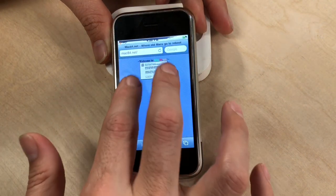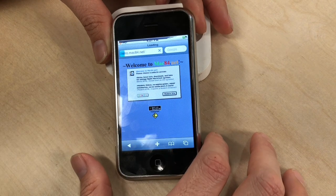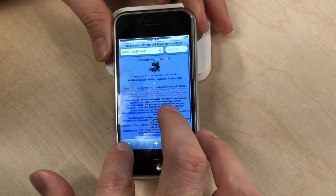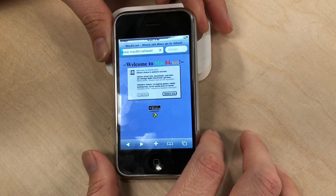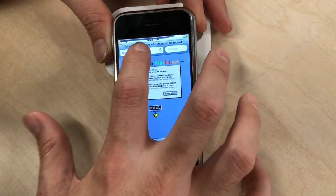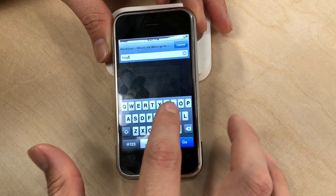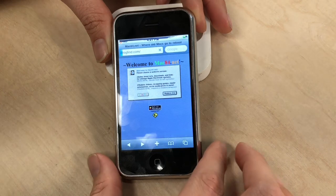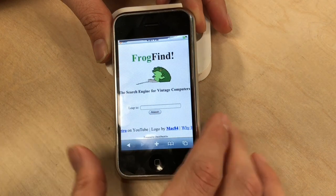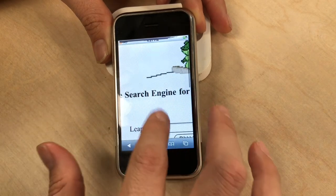There we go — mac84.net loaded. It's a bit tiny but we'll zoom in — not too bad. We're going to click the retro site for fun, and that should load fine. Yeah, there we go — plenty of goodies there. Pretty quick on a simple old site like that. We could also go to Frog Find, made by my good friend Sean of Action Retro, who was kind enough to put my beautiful fat frog animation right on the homepage. Look how happy that frog is — he is a happy, happy frog.